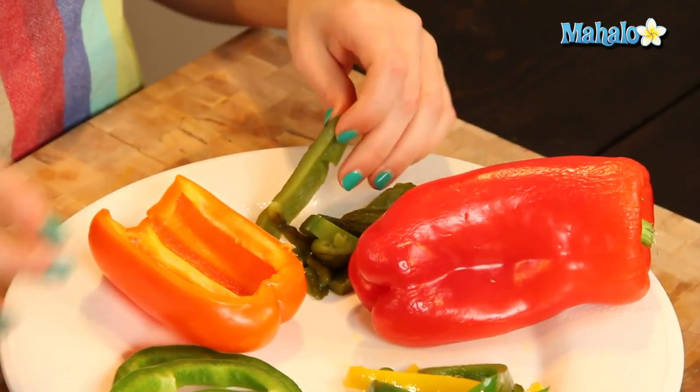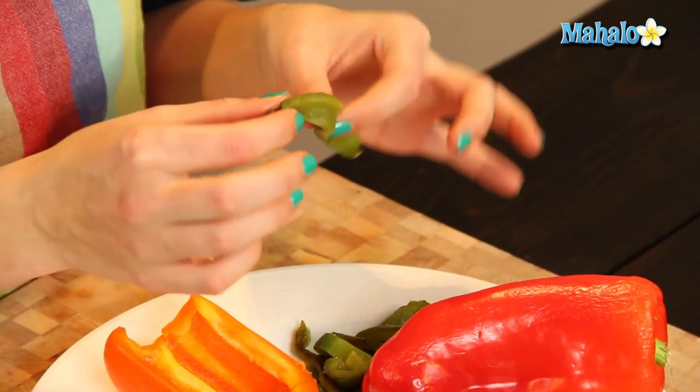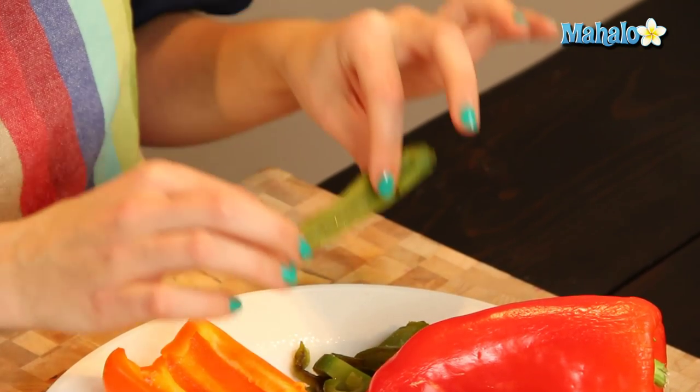Then over here I have the roasted bell peppers, which we were just talking about. You can see that the peels have been peeled off and they're just nice and soft and super, super yummy.